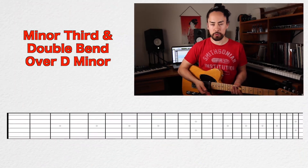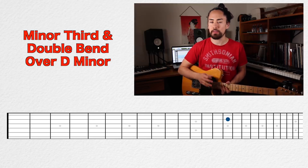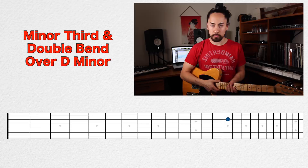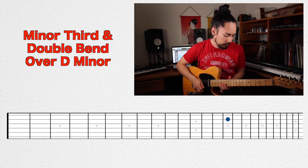Next up on our list comes from the David Gilmour school of sounding awesome: the minor third slash double bend. Imagine we're soloing over top of a D minor chord. What we do is we find the D on the B string, and right there there's this wonderful bend where you bend it up three frets, also known as a minor third. There's also a double bend where you take that note, bend it up two frets, and then bend it up one more half step to create the minor third. This will work on other minor chords too if you start the bend on the note that is the root of the chord. It's very Gilmour-y, and here it is in practice.